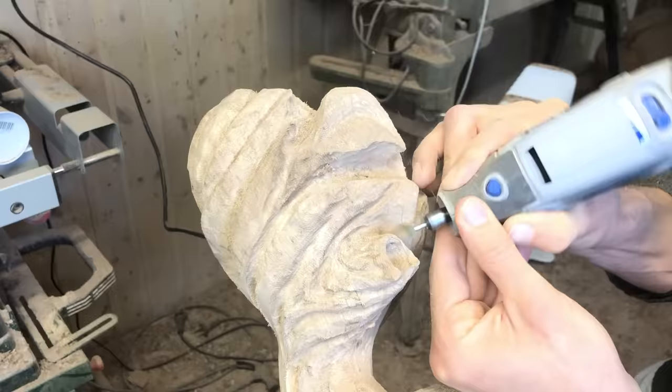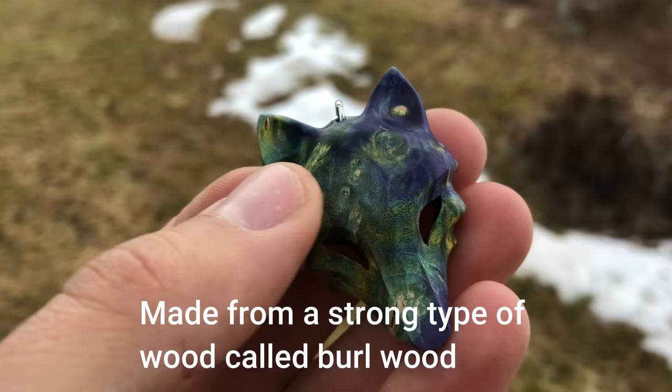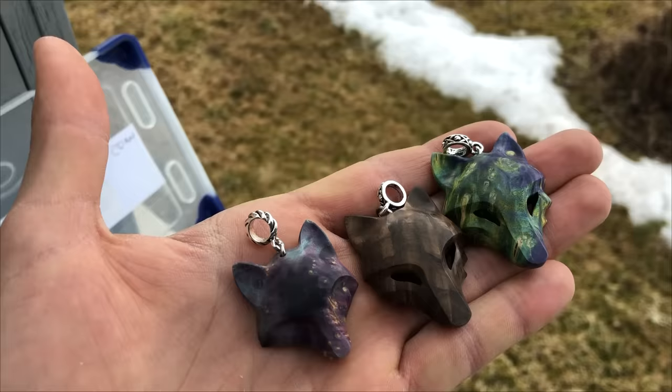As a way to fund my art journey, I am selling handmade wooden pendants in my online shop. They are made from a strong type of wood called burl wood — some are colored and some are natural, like this piece made from walnut burl. If this looks interesting to you, you can find the link to the shop in the description.